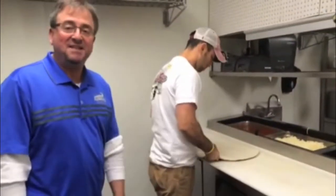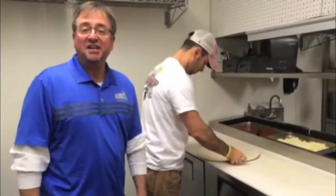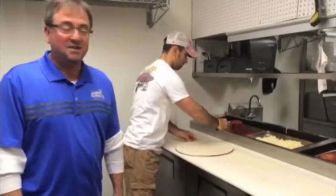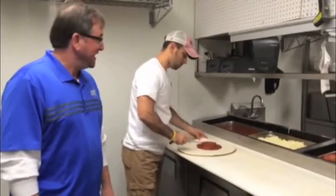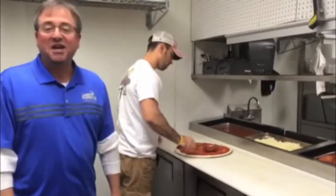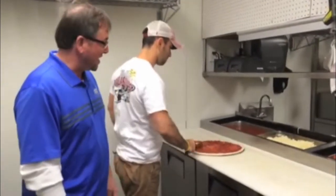The foundation of any great pizza is dough, sauce, and cheese. Fresh made dough, sauce that we add our own herbs and spices to, and of course the cheese. We use nothing but the best — Grande cheese out of Brownsville, Wisconsin.